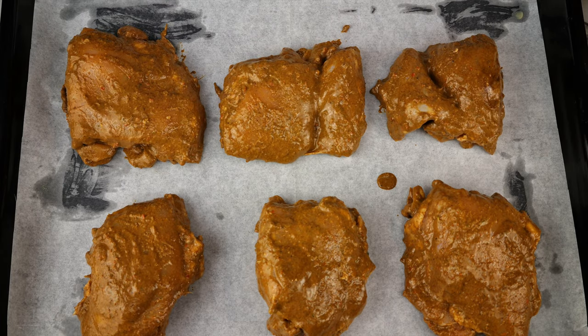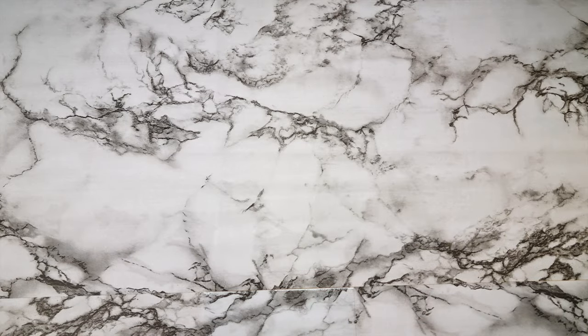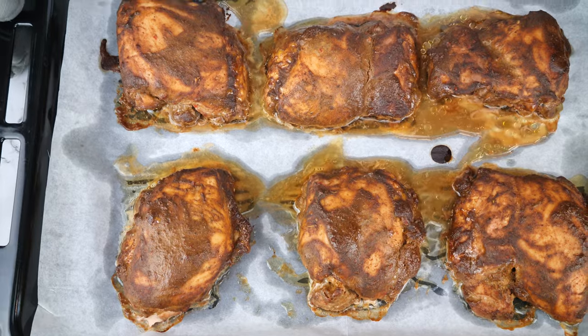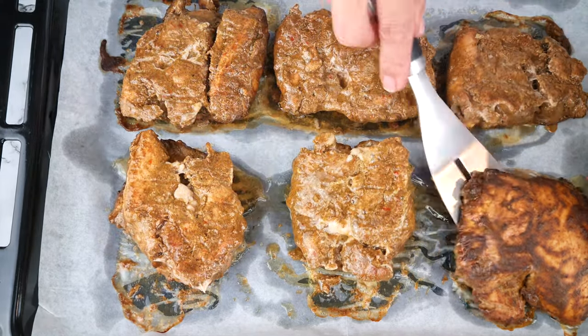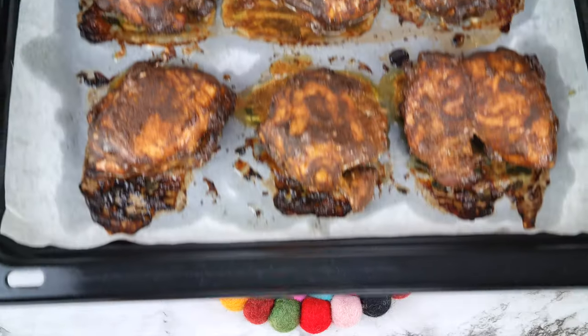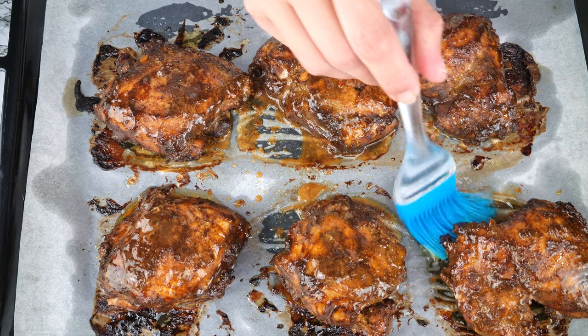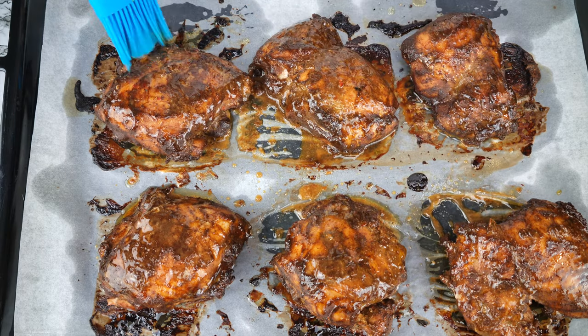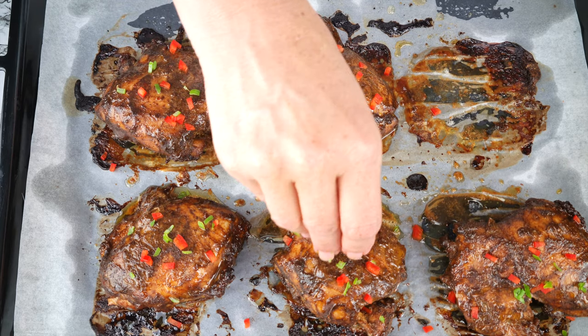To bake, I greased and lined my oven tray, added six pieces making sure not to overcrowd the pan, and baked at 320°F or 160°C for 25 minutes. Then turn them over and bake for another 25 minutes. They looked a little dry to me, so I basted with the excess juice left over on the pan and sprinkled with finely diced red pepper and scallion.